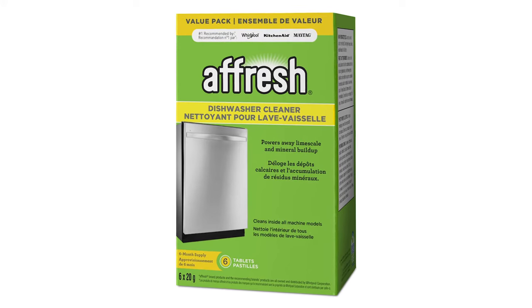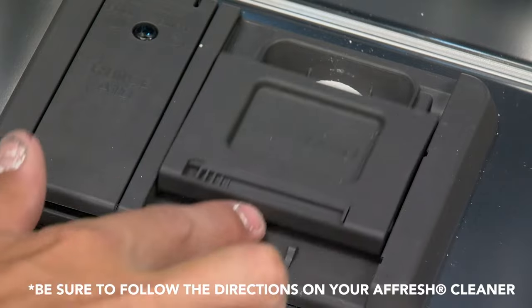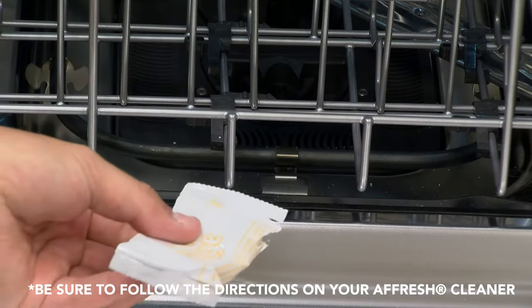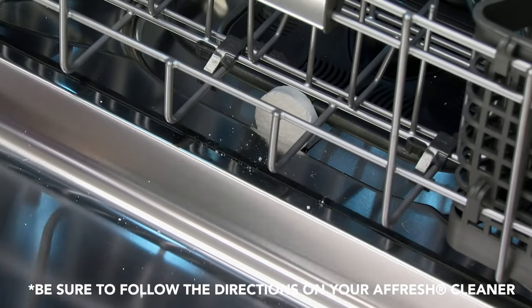Use of a dishwasher cleaning product such as a fresh dishwasher cleaner can help to remove the residue. Monthly use of a fresh dishwasher cleaner is recommended to help maintain the dishwasher.